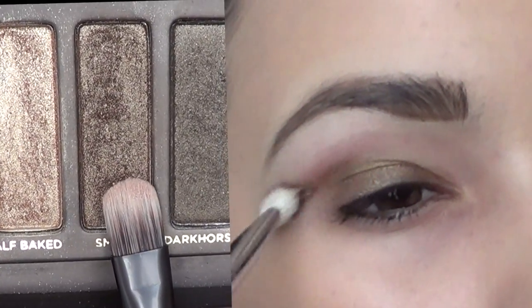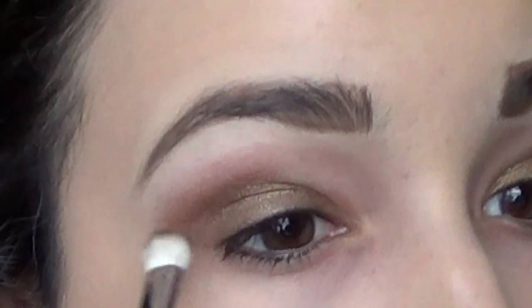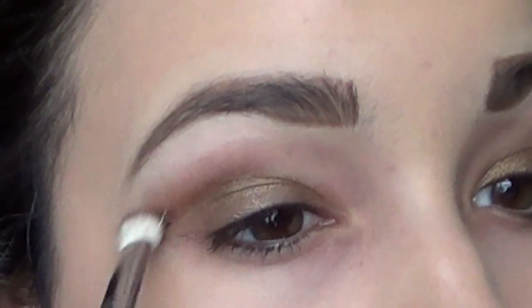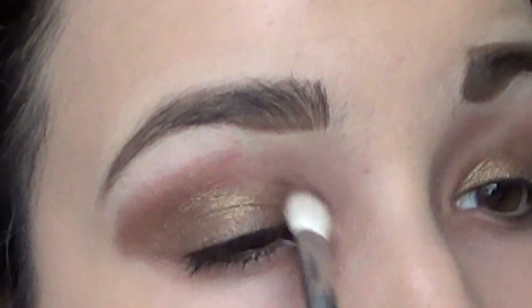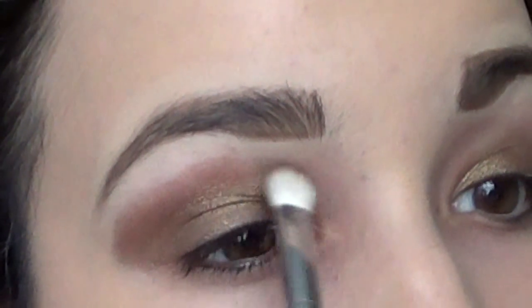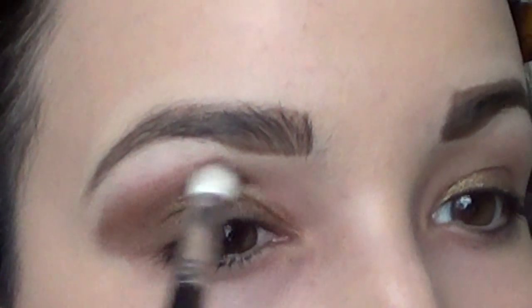Now we're going to start smoking out the look. I'm taking Smog from the Naked palette and applying it in the crease and all the way in the inner crease as well. I want this really dramatic and smoky — we're not wearing eyeliner in this look so I want it to be really bold. It's okay if it's a little heavy, we're going to blend it out.